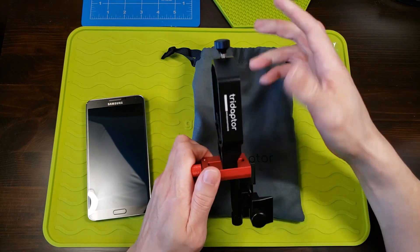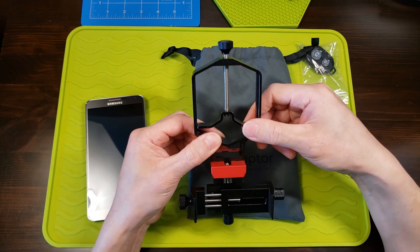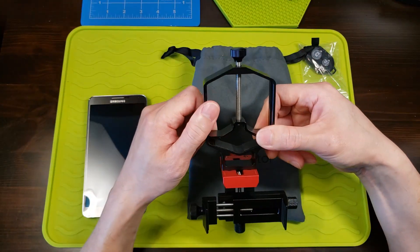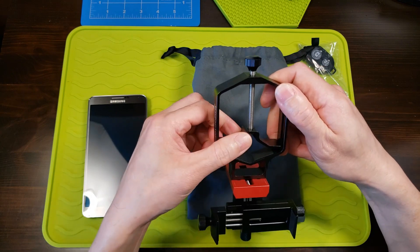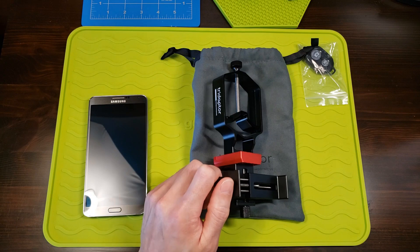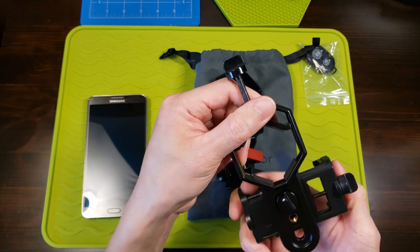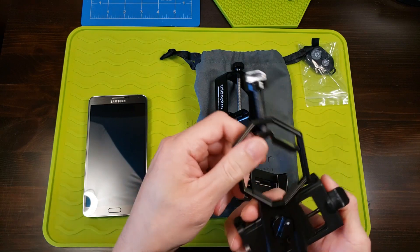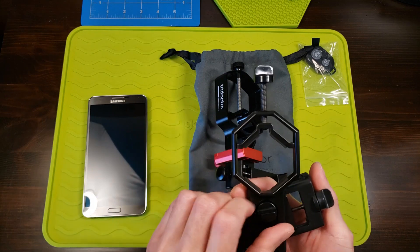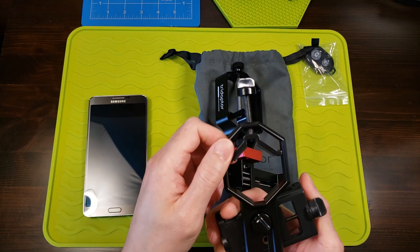The z-axis, controlled by this red apparatus, handles the forward and back movement. What's nice about a three-axis adapter is that it allows you precise alignment of your phone camera to the eyepiece of your binoculars or telescope, as opposed to manual adjustment, which takes longer and more trial and error in aligning.